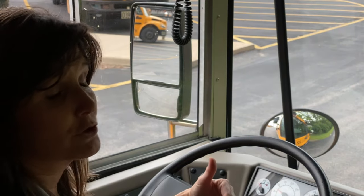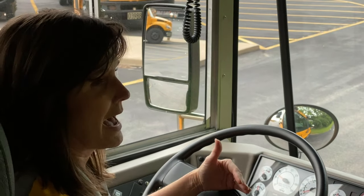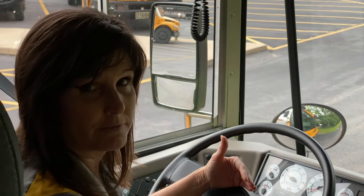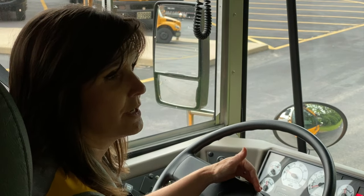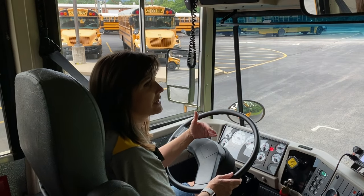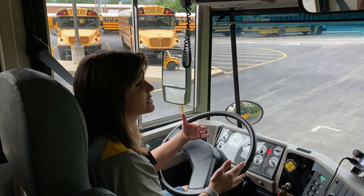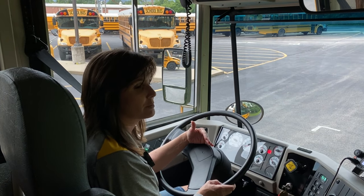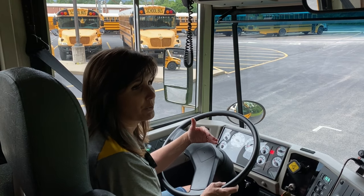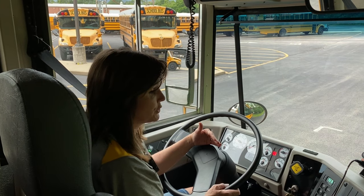The first two we are going to do with the bus running. The last three we will do with the bus engine off. It is very important that you do the brake test exactly the way I am showing you, because it is the only element in the Pre-Trip exam that you can automatically fail. So we want to pay close and special attention to the brake tests that we are going to do.